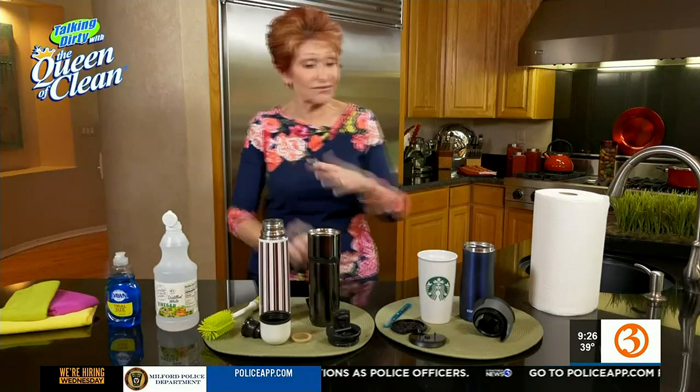Remember, weekly fill them up with hot water, put about a quarter cup of white vinegar in and let it soak. Check them out and see how they come apart so you can truly get them clean. I don't want you to have any nasty tasting experiences. For more information, go to queenofclean.com. Thanks for talking dirty with the Queen of Clean.